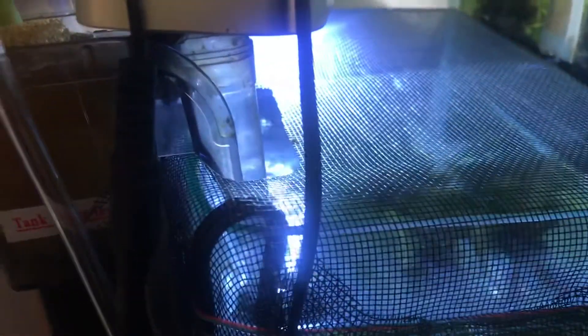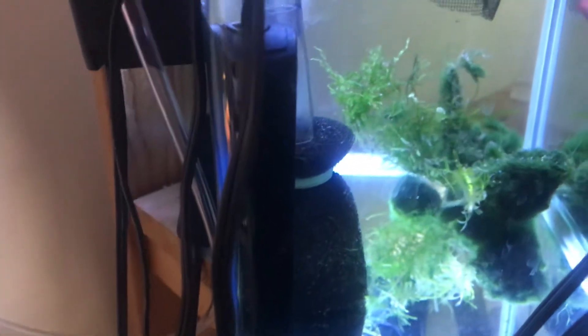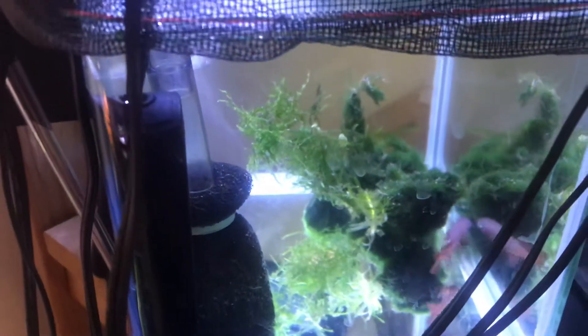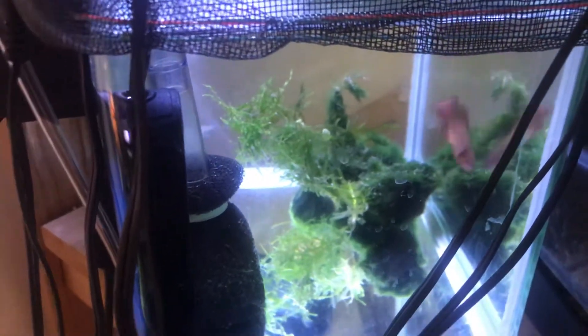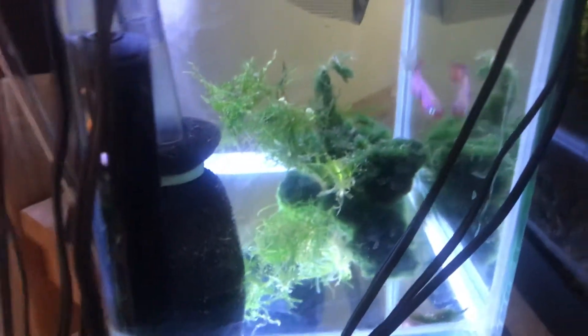I keep a net on the top so they can't jump out, as most killifish are quite the jumpers. They like softer water around a 6 to 6.5 pH, and they like the temperature around 70 to 80 degrees Fahrenheit.